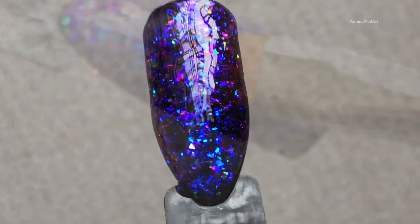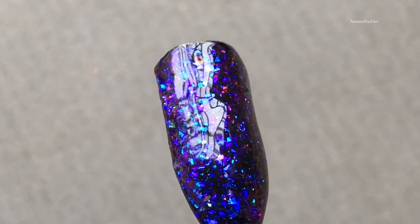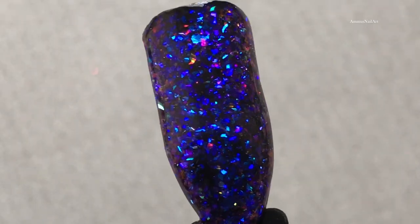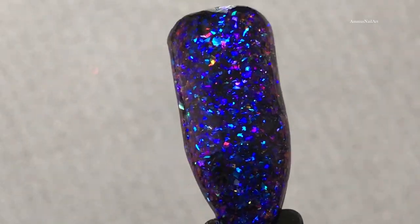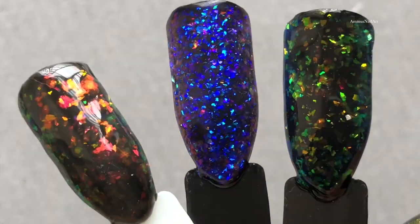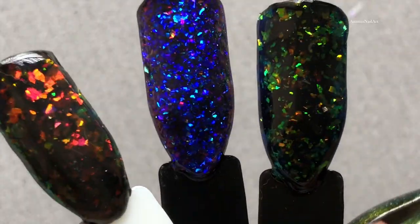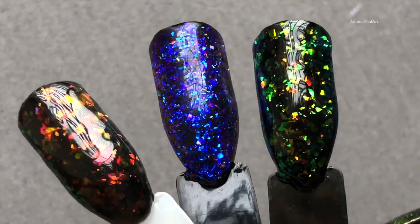Let's see the final look for shade five. Oh my god, that's so pretty! I applied a top coat, cured it, and that's how it looks. Here are all three shades — the third one I had already applied but forgot to record, I'm so sorry! But they all look stunning.